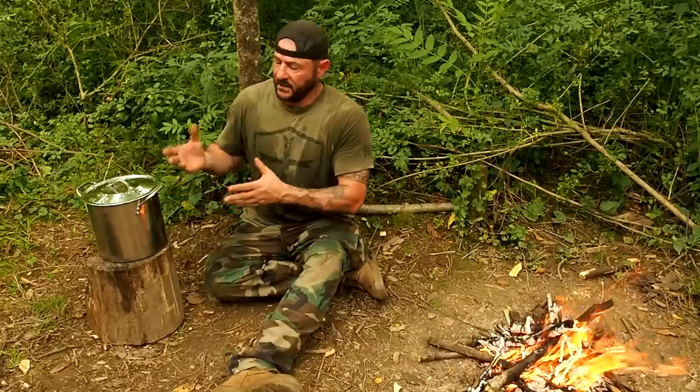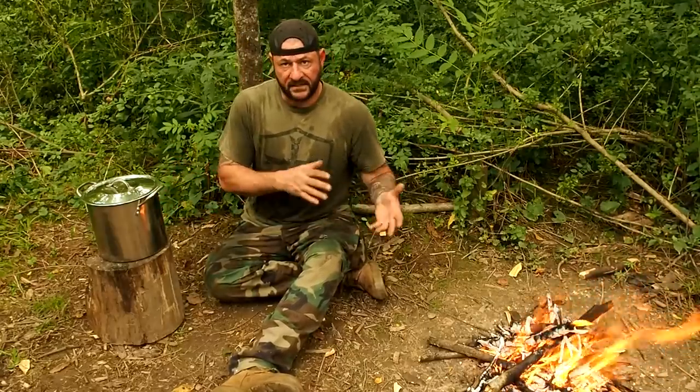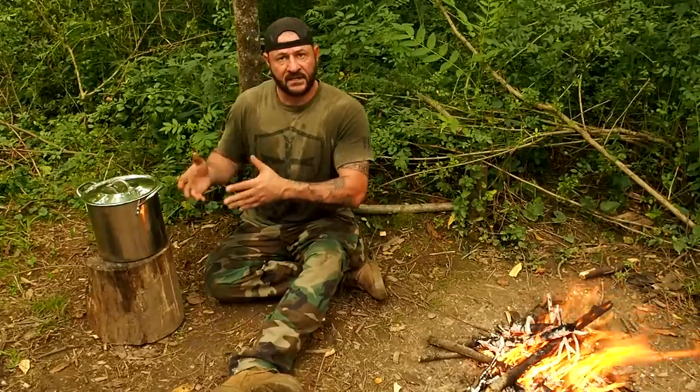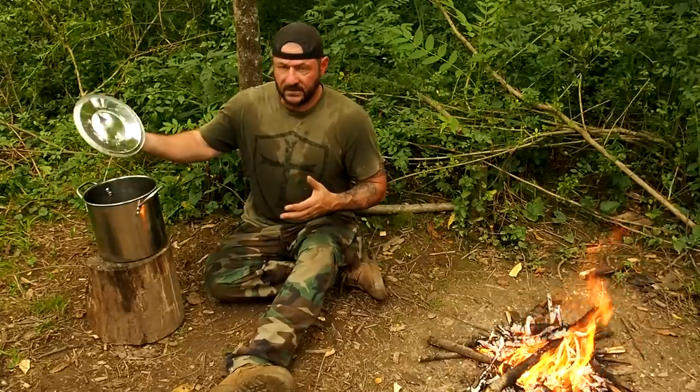Those smaller versions give you one to two servings. This bush pot will feed a family of four at least, as you'll see with the meal I make today. If you're going out in a group setting, you want something larger to support that group — and at 13 bucks, you can't go wrong.